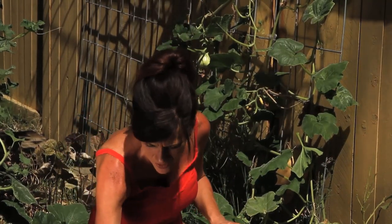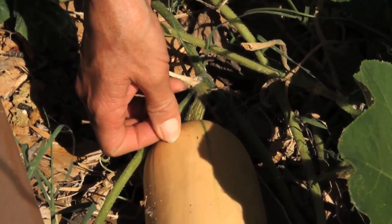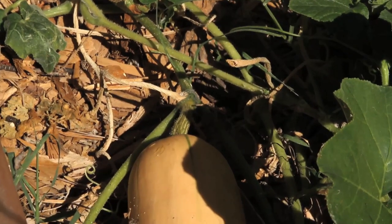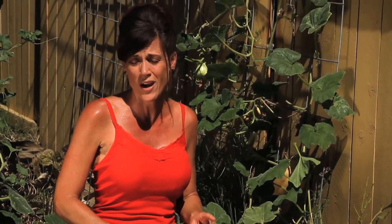Third is the toughness of the skin. A really good test is to take the squash and try to puncture it with your thumb. This one I'm getting some resistance but I can still puncture it, which tells me it may need a little more time to ripen on the vine, because once you pick it it doesn't ripen anymore — so you want to make sure it's ready.